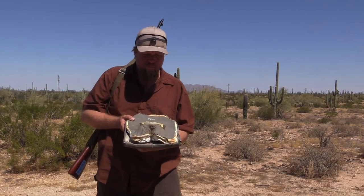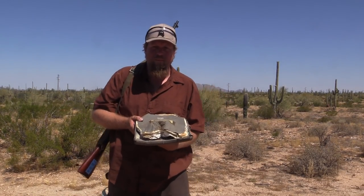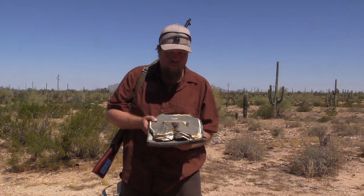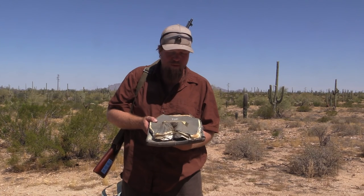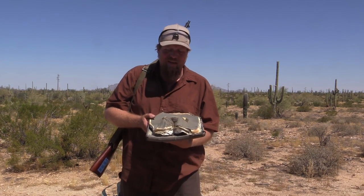We're out here testing old World War I German armor, and Carl had this idea to tinker with some modern armor at the same time because he had a couple of plates that he actually found out in the desert.